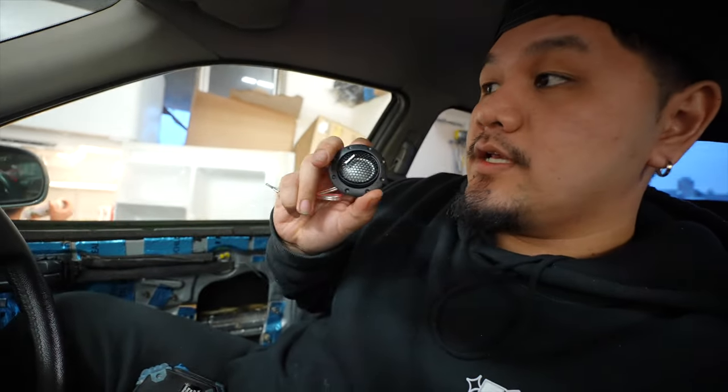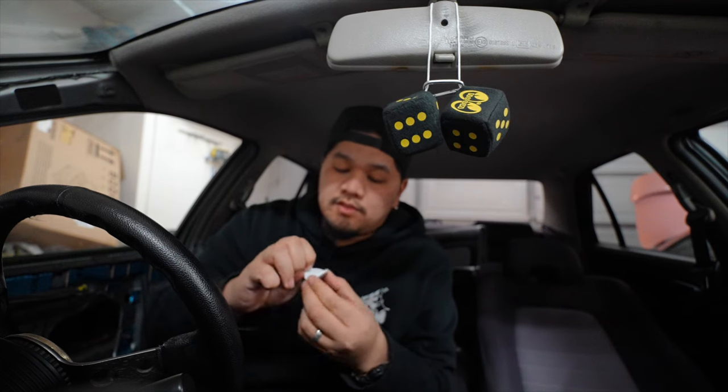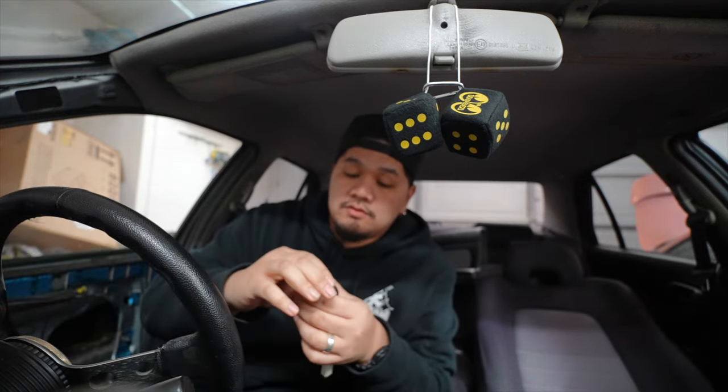I have these tweeters here — these little cheap tweeters off Amazon — and we're gonna go ahead and put them in the car right now. The tweeter that is in this pillar is blown. These tweeters barely even look like a speaker anyway. We're gonna replace them. The whole housing won't fit under this mesh, so we're going to disassemble it and just use the speaker portion itself — no extra bezels. Twist it, pop it off. This little tweeter also comes with double-sided foam tape, and I'm just going to stick it to the back of the speaker and then stick it straight on the pillar with no bezel. Yeah, it works — it works!